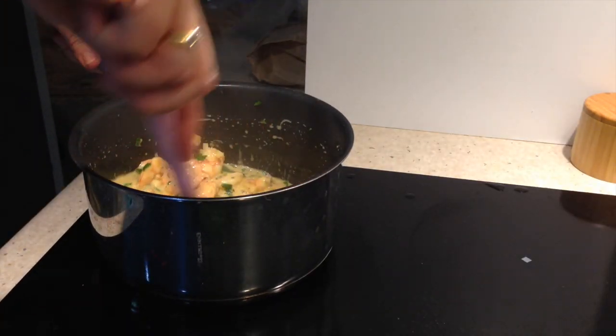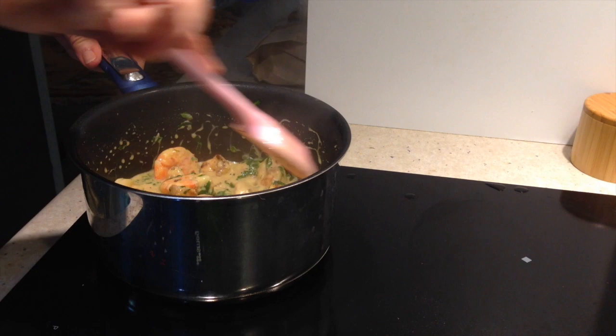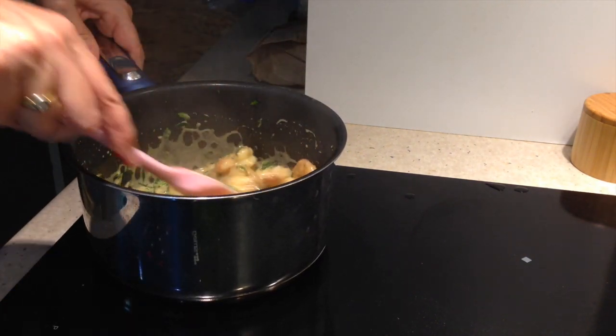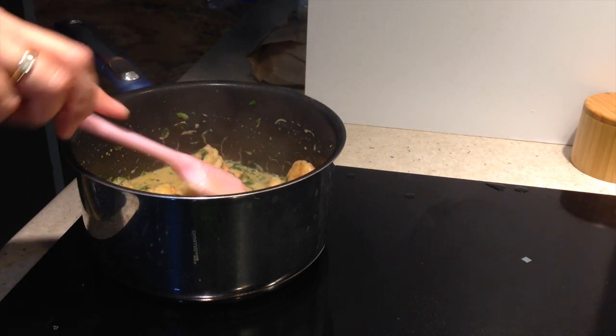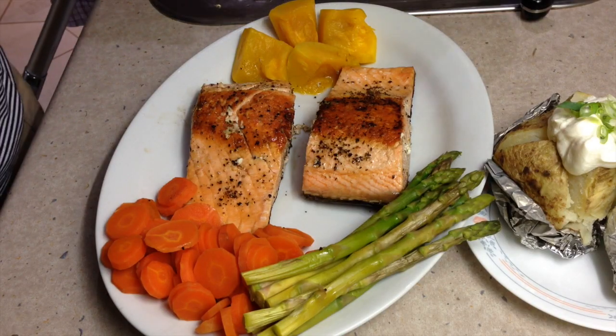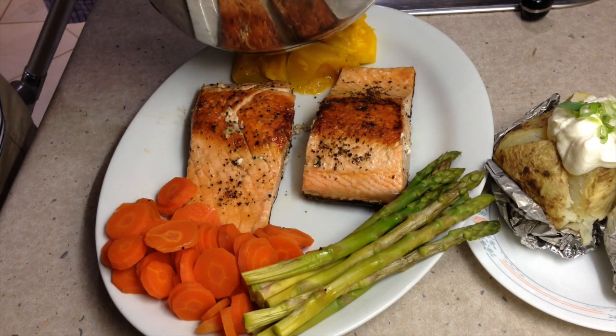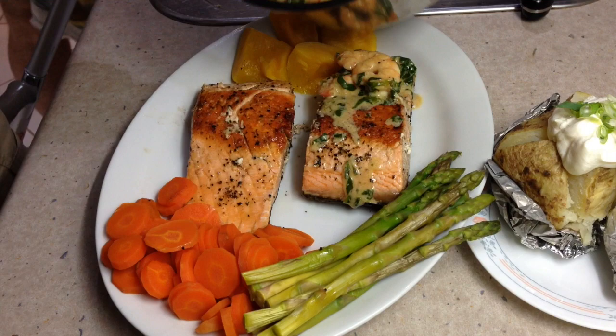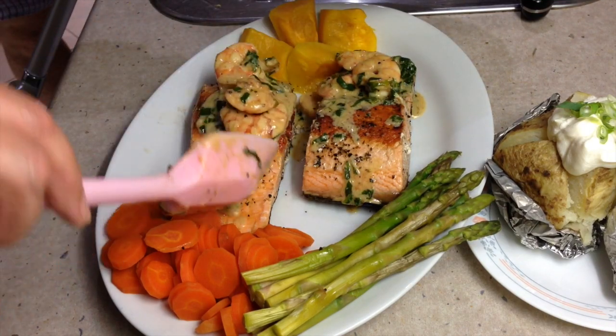Now the sauce has come back up to the boil and the seafood is cooked — it's only taken about two minutes after being browned in the pan. We're going to serve it over our deliciously cooked Atlantic salmon. Time to serve our delicious Florentine sauce over the top of our salmon — and it will be delicious on top of our asparagus too. Make sure everybody gets plenty.